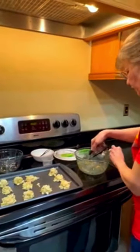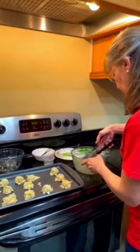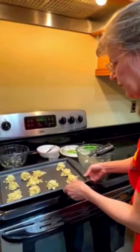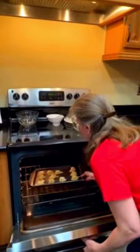Cooking together as a family can be a fun time. Alright, so we've got them ready, we're going to put them in the oven, and they take 20 minutes to go.